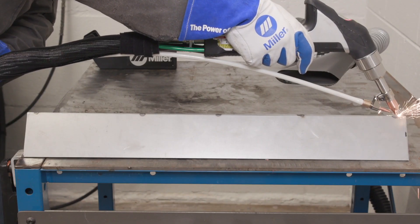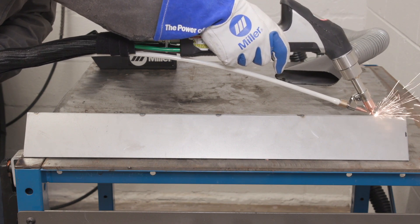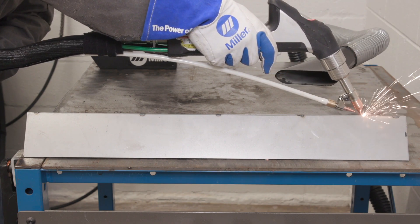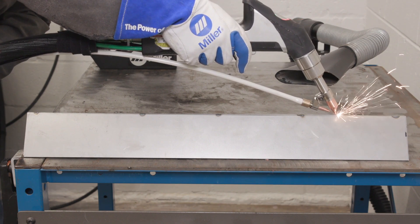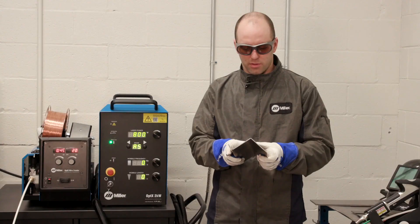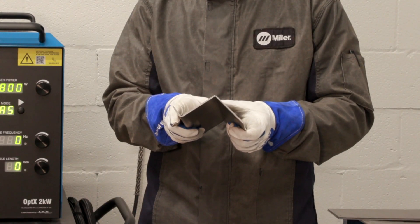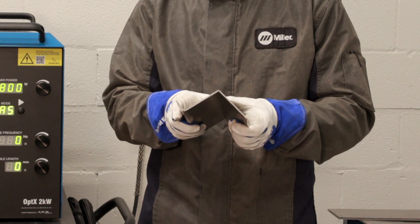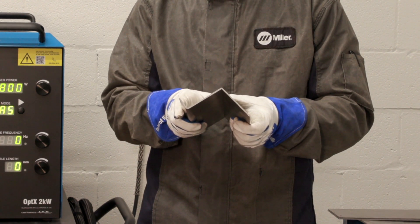With the laser welding system, we don't have the same deposition rate — it's a much faster process. We're relying more on the base material rather than the filler material that we're adding to the weld puddle. So we want to make sure we have good tight joint fit-up, and we may actually want to overlap those parts in an outside corner configuration ever so slightly to make sure we're not getting excessive penetration through the parts.